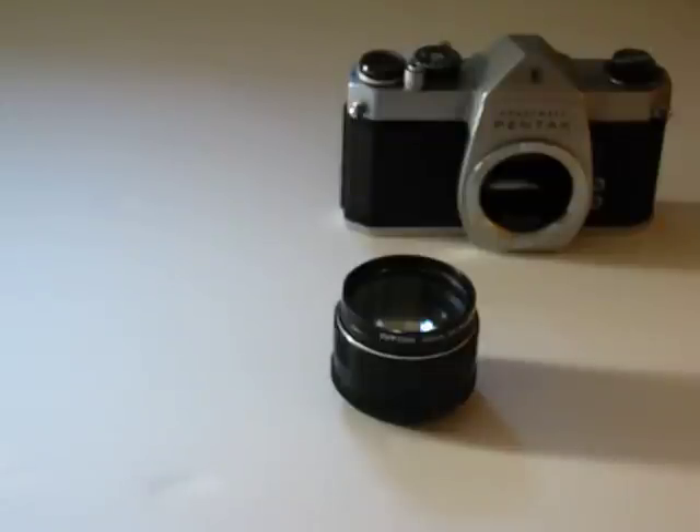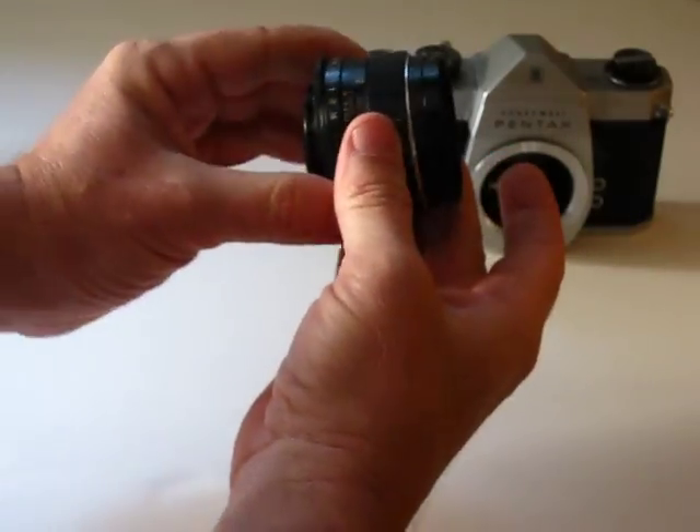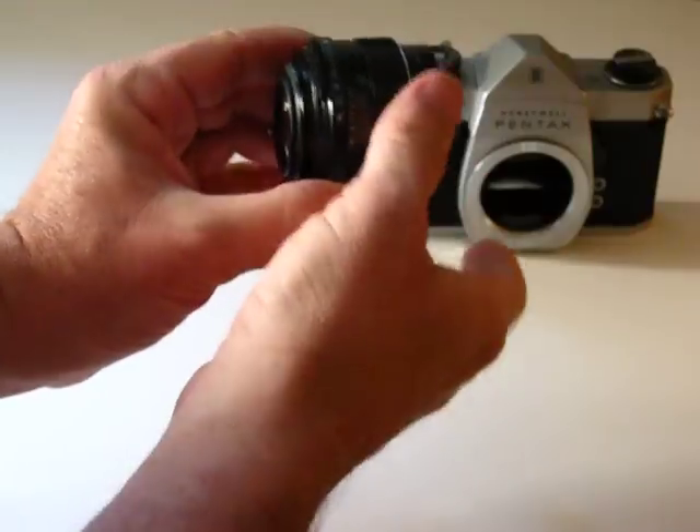Hi. I'm going to show real quick how to check out a screw mount M42 lens for a Honeywell Pentax. I can typically find these at garage sales, bargain bins, what have you. This is a 1.8 aperture one here. It goes all the way up to F16.